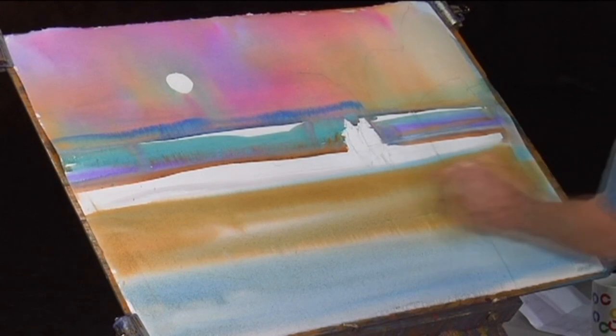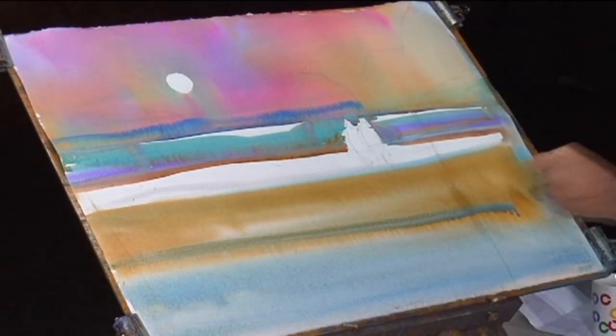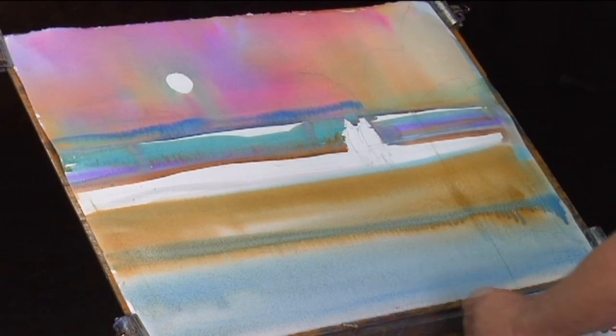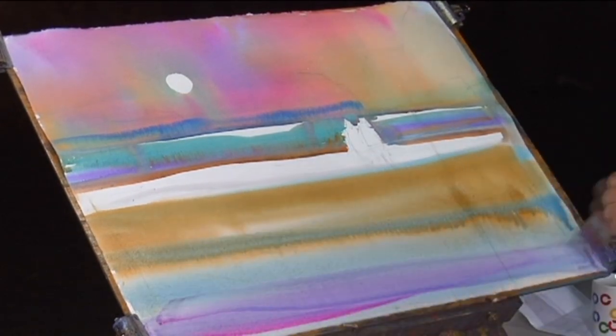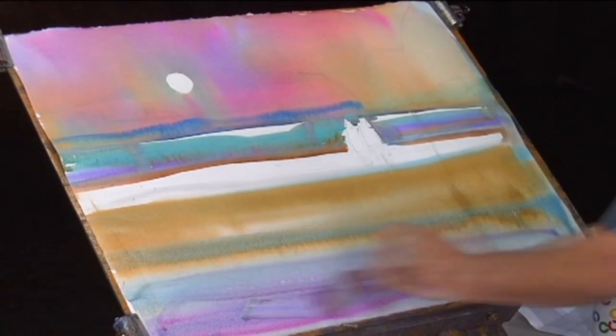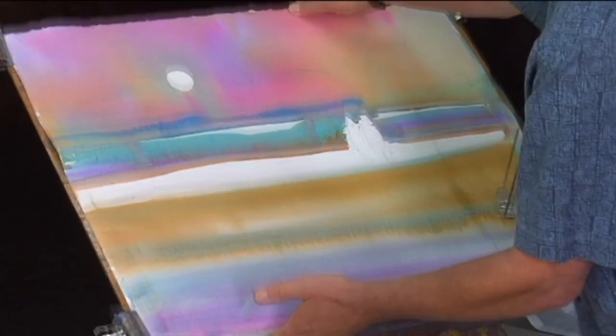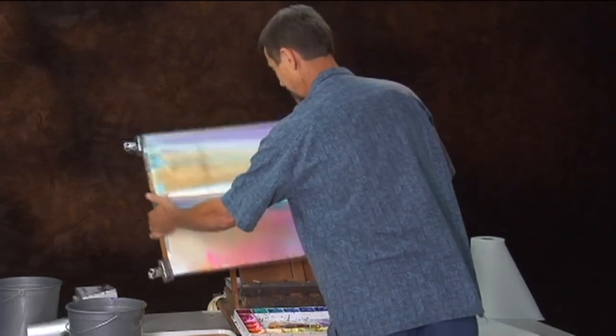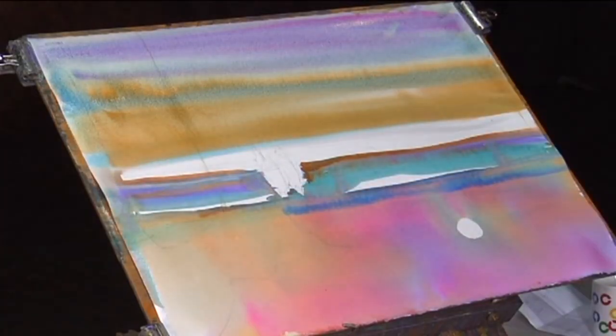The old saying — what you have on the bottom, have a little bit on the top — comes to mind. So I'm going to just build a little bit of a violet that we have in the top of the painting and bring that into play as well, and then tilt the board back and let that granulate a little bit back in the other direction.